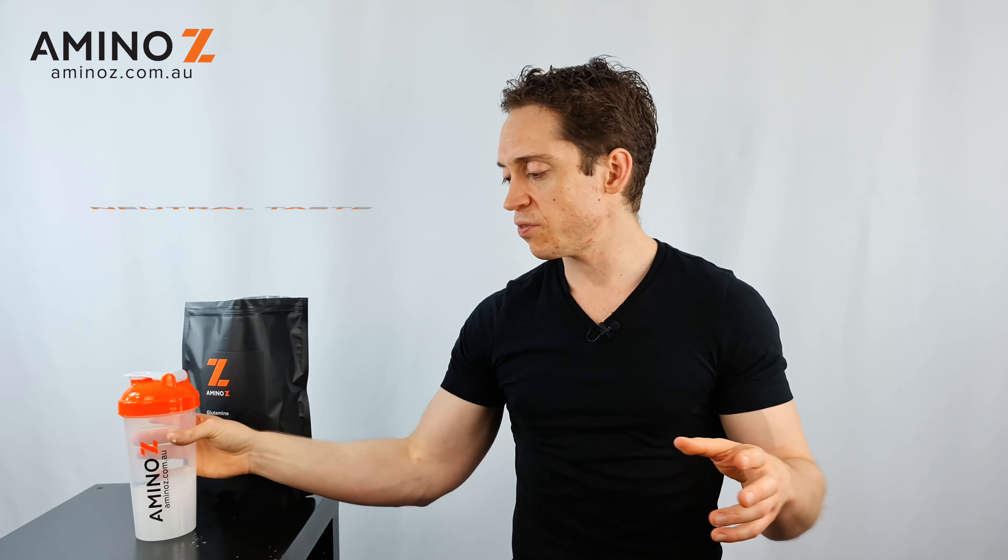The glutamine itself has a very neutral taste. If you have it in straight water, you can very subtly taste it. However, if you mix it in with a pre-flavored product, you're not going to really taste it at all.